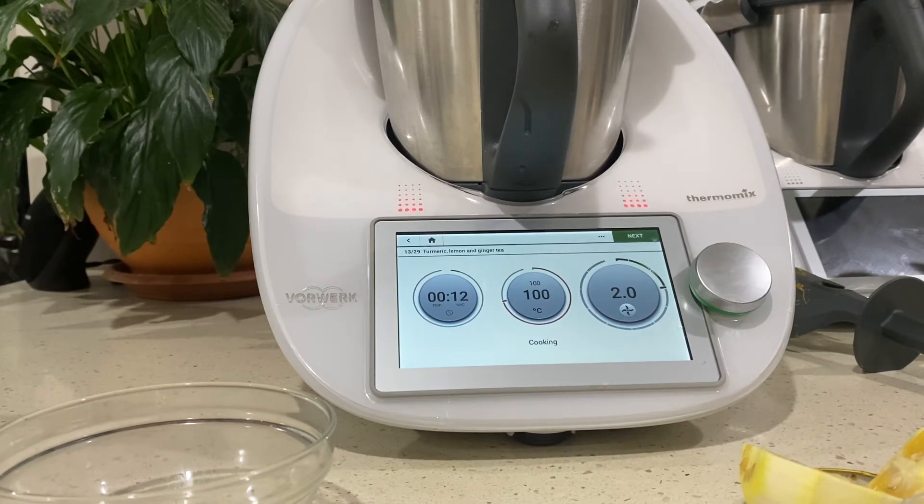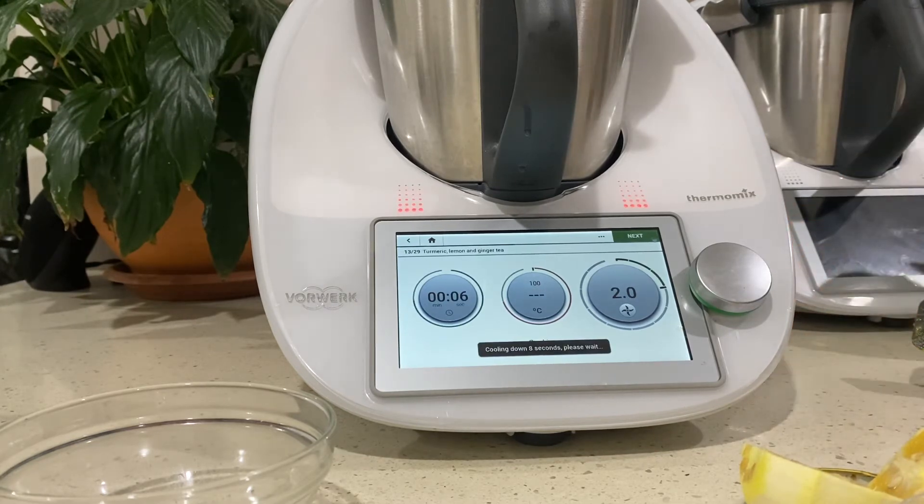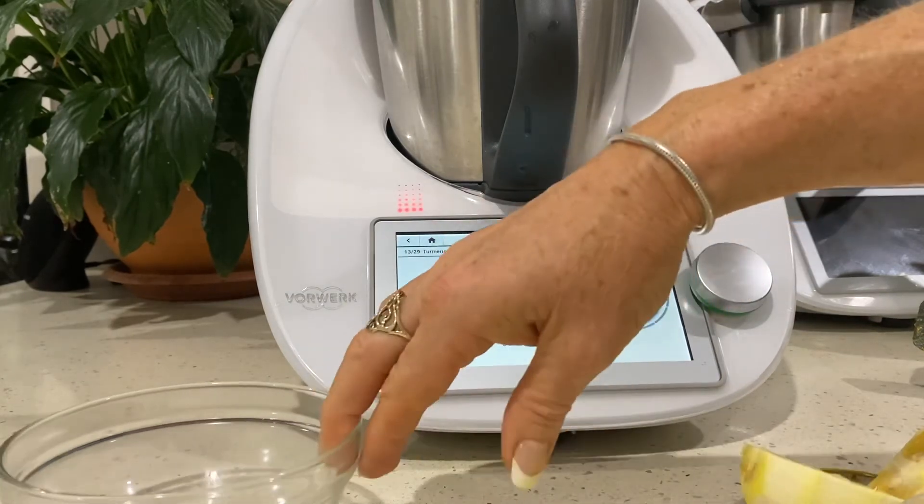If you're not getting organic turmeric, just give it a good wash. The paste is nearly ready - it's going to be nice and hot so we'll set that aside. It needs to cool before you put it into a sterilised jar and lid it. I've got a jar ready for this one.